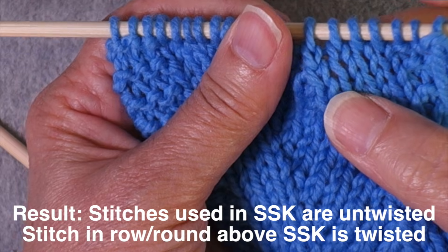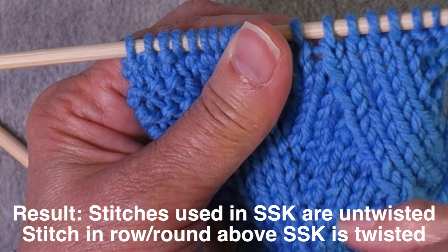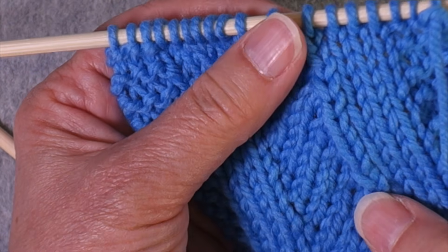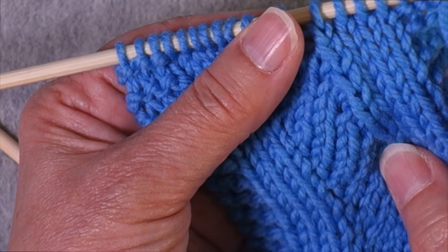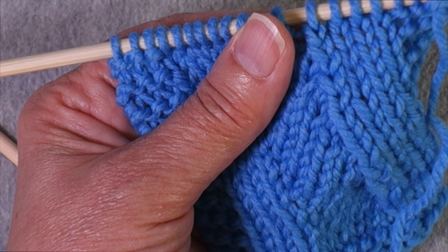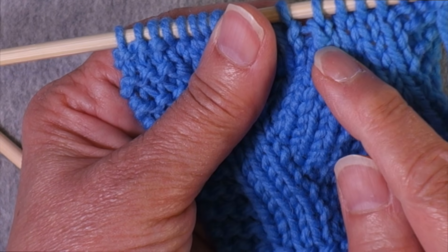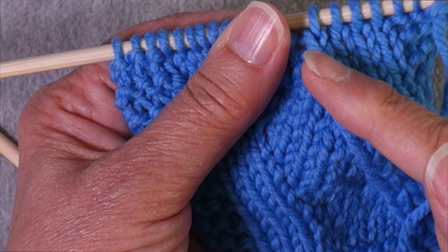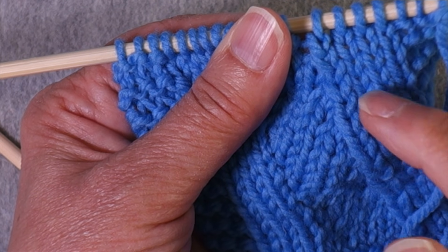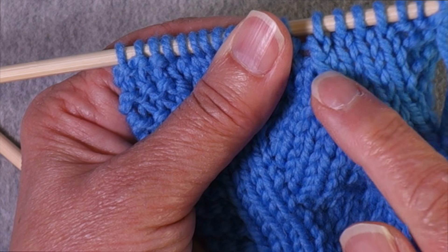The idea is that a twisted stitch gives the impression of leaning more to the left. Left-leaning decreases often produce a zigzag appearance because the plain rows tend to go more straight up while the decrease leans left. Twisting this stitch creates a better transition into the plain stitches coming from the left-leaning decrease.